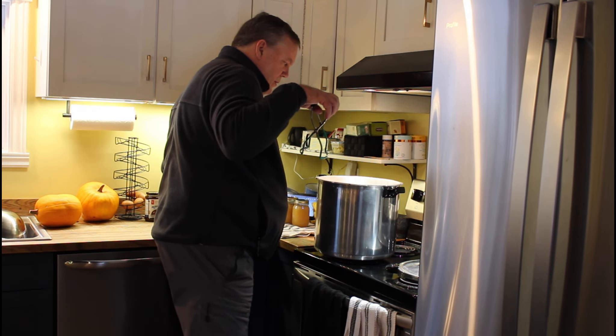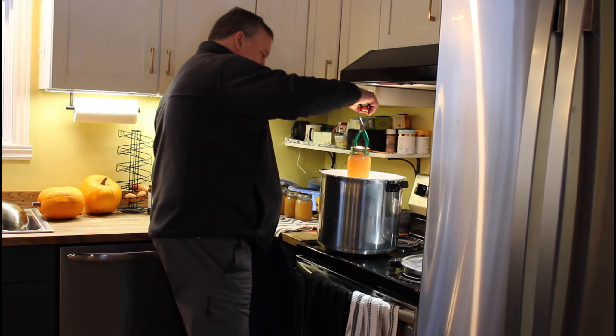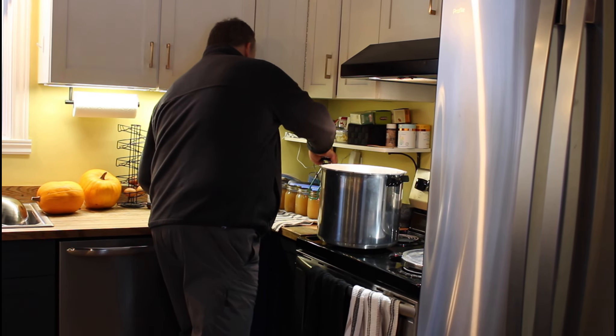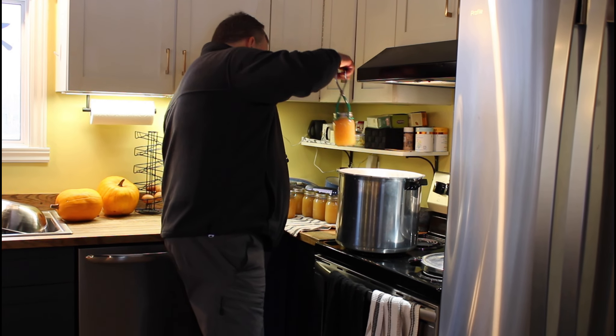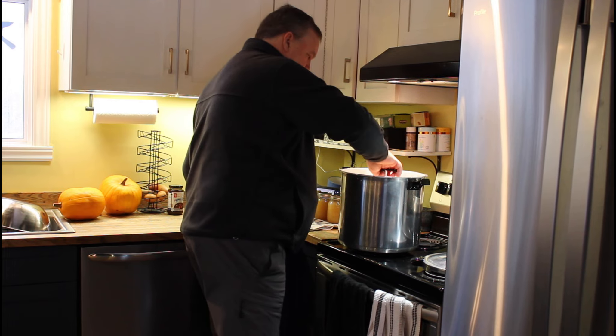I have a helper in the canning process today — Dan's emptying the canner. We had a taste of the broth and it's actually a bit spicy. There might have been some jalapeños in the vegetable scraps mix I used, which will be perfect for his ramen. I just have to remember to label these jars as spicy.